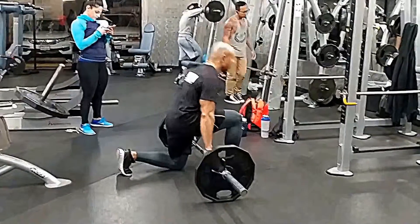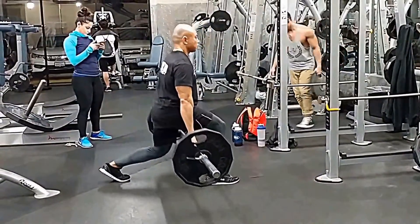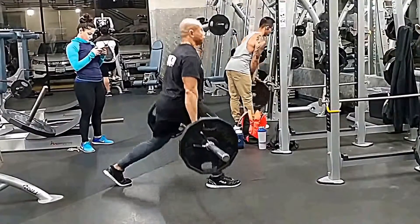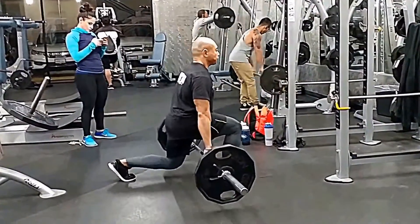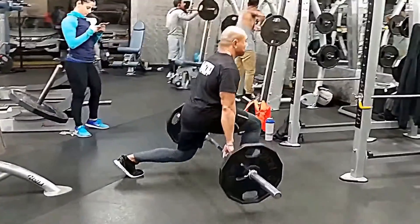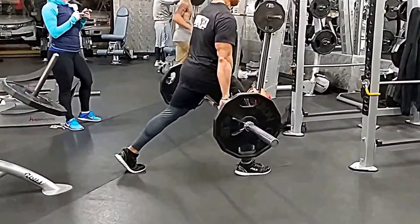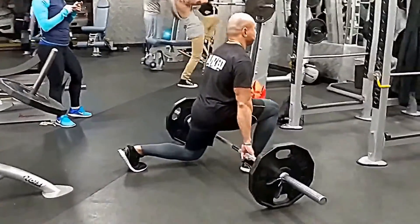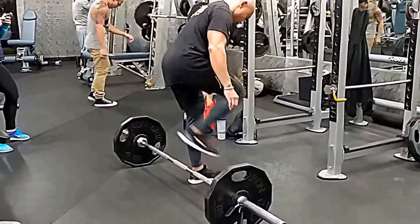Hey everyone, welcome to another workout video. Today was another lower body day — we just completed our regular barbell squats and in-the-hole squats. Normally after squats we do either sumo or conventional deadlifts; the girls normally do sumo and I do conventional, but we decided to mix it up today to let our lower back recuperate more from the previous lower body workouts.